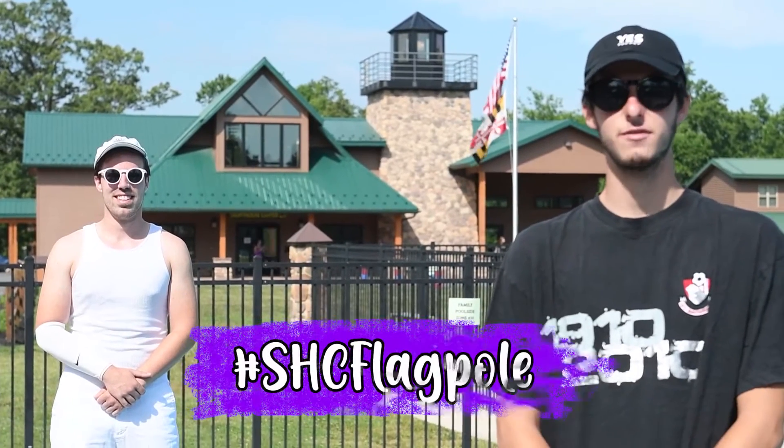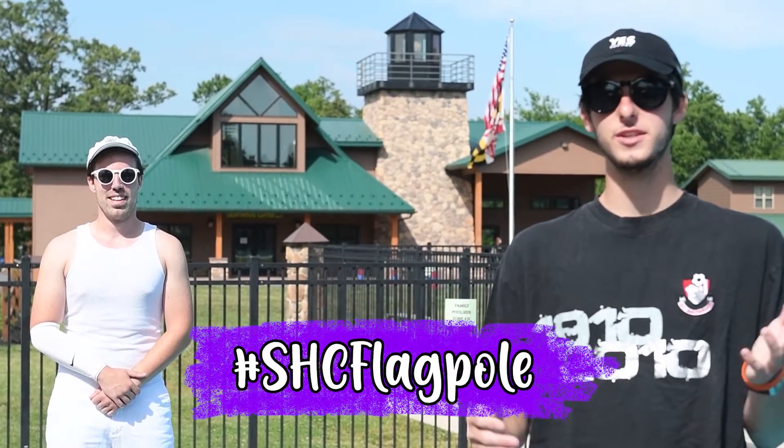Make sure you use hashtag SHC flagpole to submit your videos on all different platforms. Let's have a great week — let's dive on in.